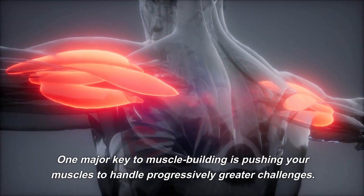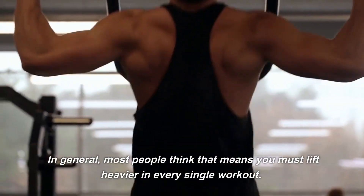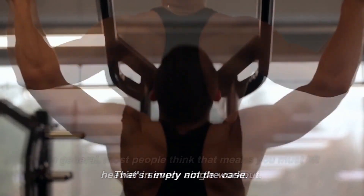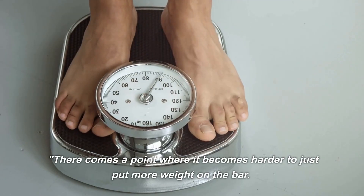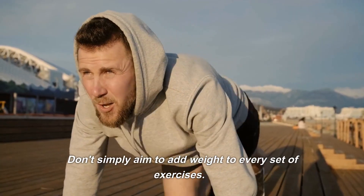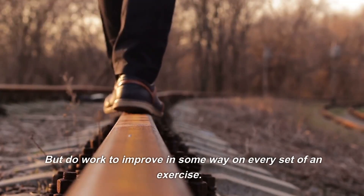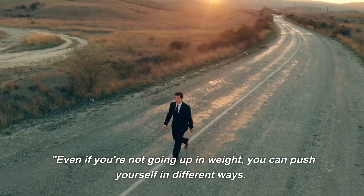Number 1: Challenge yourself with progressive overload. One major key to muscle building is pushing your muscles to handle progressively greater challenges. Most people think that means you must lift heavier in every single workout, but that's simply not the case. There comes a point where it becomes harder to just put more weight on the bar. Don't simply aim to add weight to every set — work to improve in some way on every set.